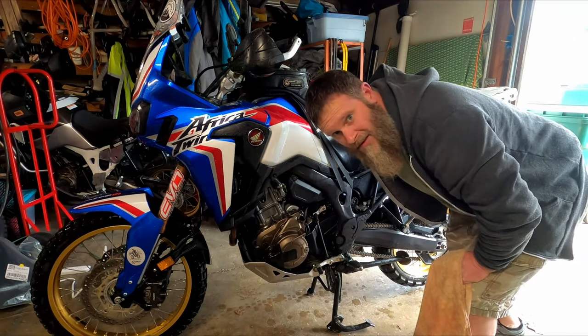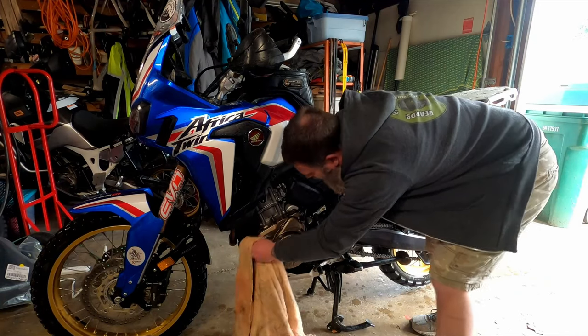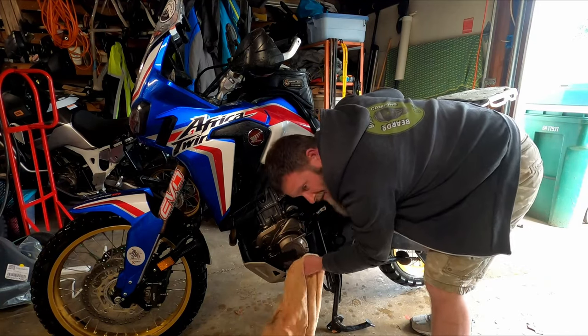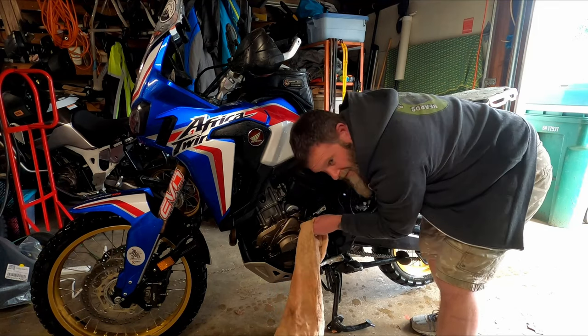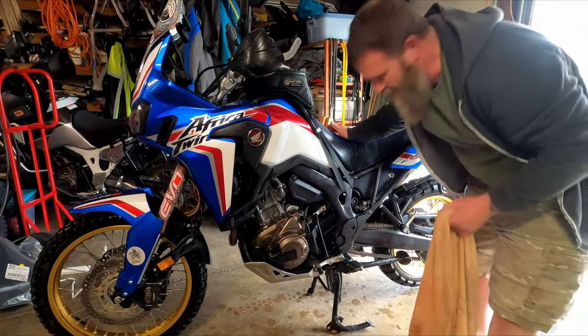The bike is washed — she is not clean, but I had to get some of the dirt and dust off before I pop this stator cover off. I don't want any of it to fall down inside; I've got enough problems with this thing as it is right now.